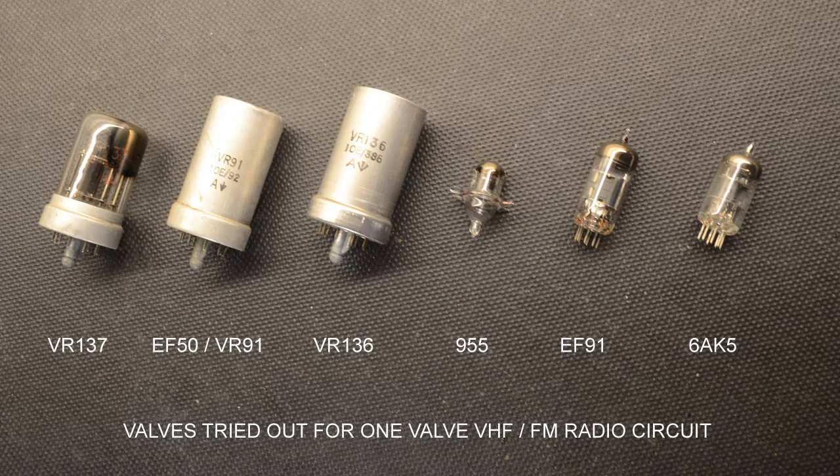Having done all the experimentation on this lineup back to back, it was interesting to observe that whilst most perform within the FM band from 88 to 108 MHz to some degree, the best were significantly better than the lesser valves, giving noticeably easier tuning and more stations receivable. Initially there seemed no point in including the results of the valves that didn't work too well, until we reached the disappointing results of the EF91 — a valve we thought would work well. At that stage it felt useful to show how poorly the circuit might work with a less than satisfactory valve.